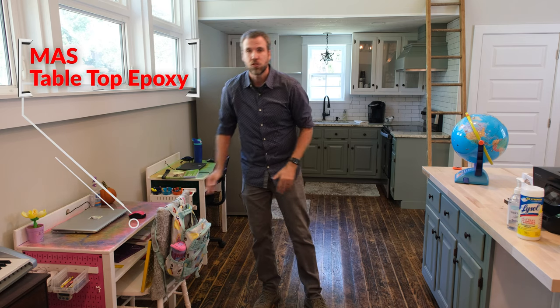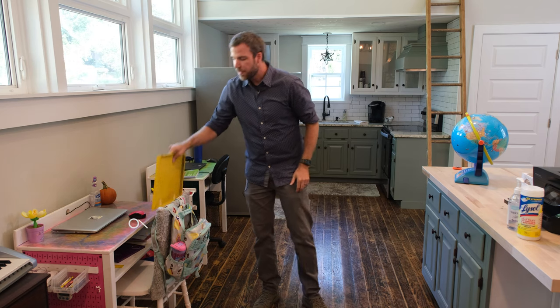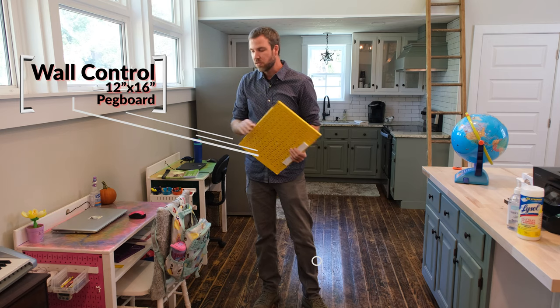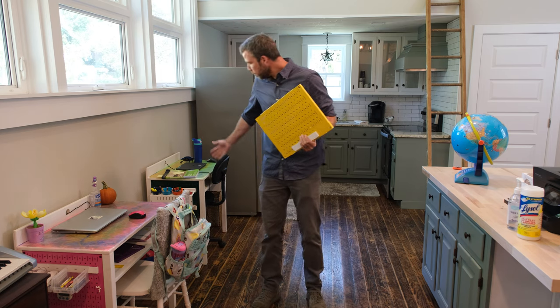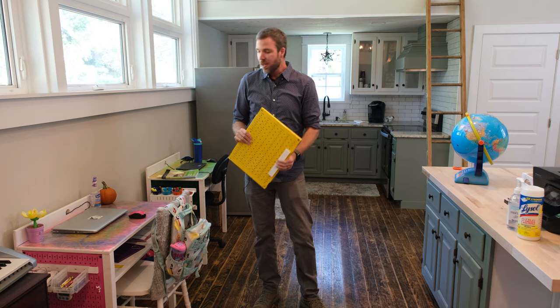We did epoxy tops — we'll show you more later, thanks to our friends from Moss. I also designed the desks to specifically fit these panels from Wall Control. They're their fun-size 12 by 16 panels and they go right in the sides. They're modular — you can add anything from bins to hooks to cup holders — and they add an awesome pop of color. So enough talking, let's show you how we built these desks.